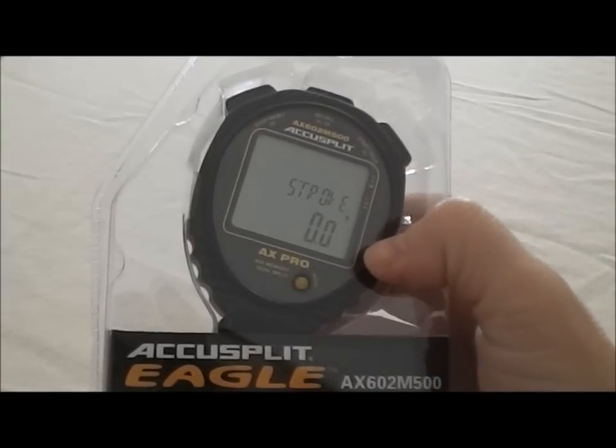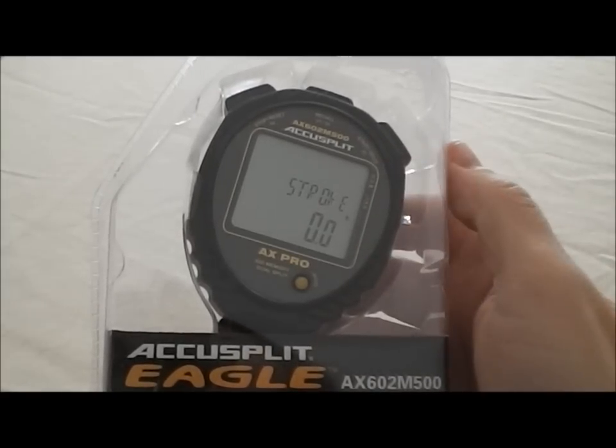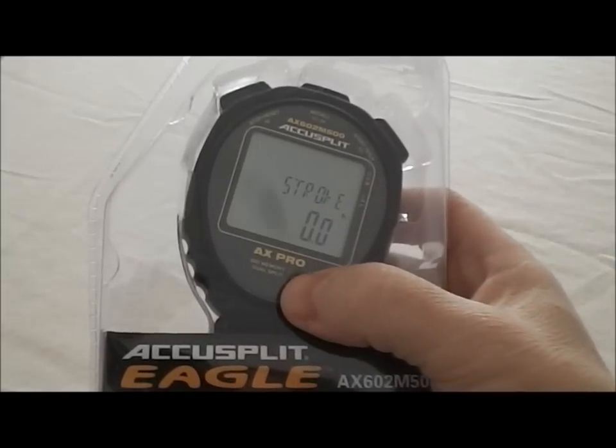Next is a stroke rate calculator. What this does is you start it and after the third stroke hit stop, and it gives you the strokes per minute.